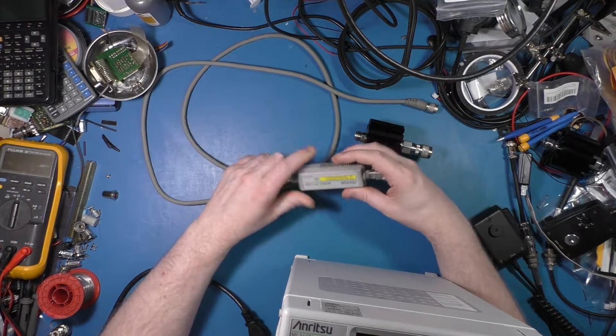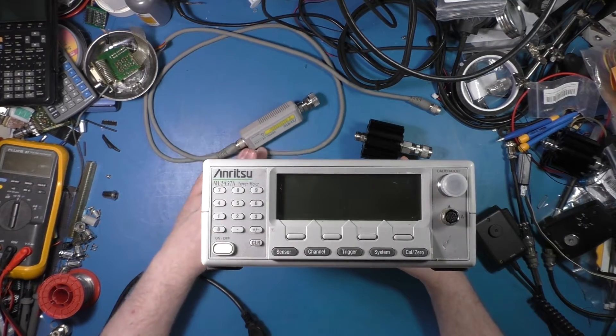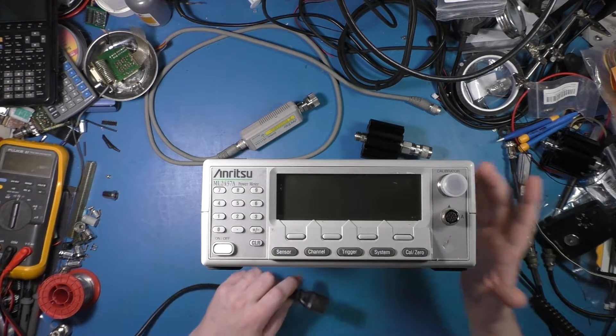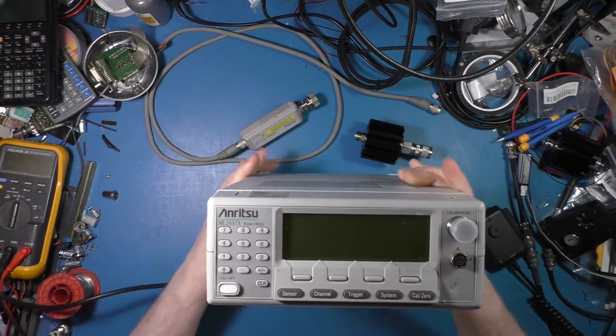It was a new listing. I saw it — it was just a Buy It Now listing, and it was just sold. So I'm just going to quickly demonstrate what you do with one of these.